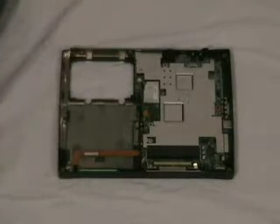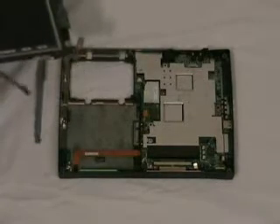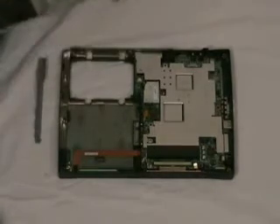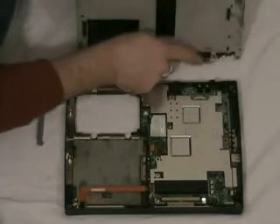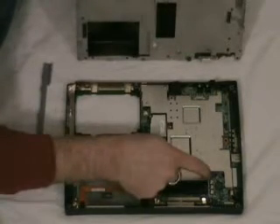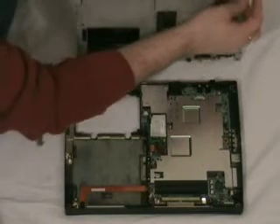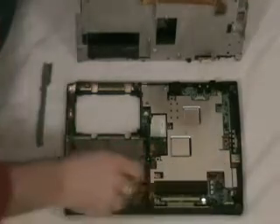Next, we've got the reassembly of the display. We've got the style channel and the display. If you recall, we have three points here we have to keep in mind. One, this needs to get mounted right here. This gets placed in here, and then this, which is completely free right now, will get mounted into here. The one you're most concerned about is the one down here — you need to make sure it's lifted up because this has to slide into it and then get pressed down for a firm fitting.